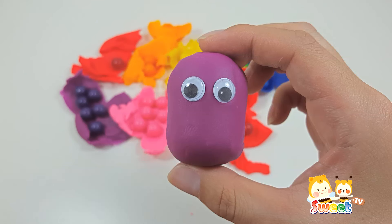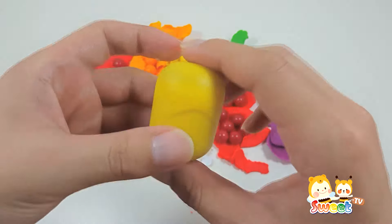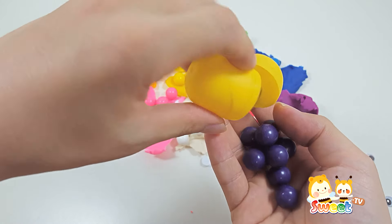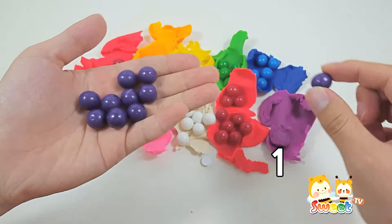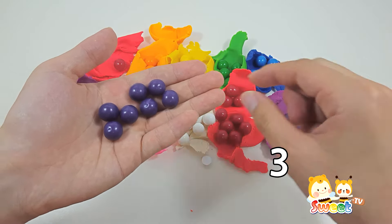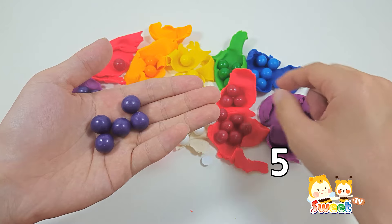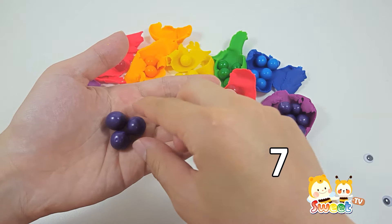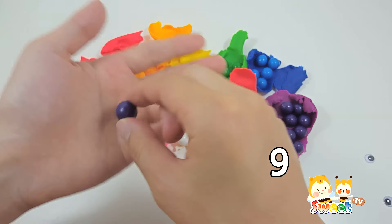Purple. One. Two. Three. Four. Five. Six. Seven. Eight. Nine. Ten.